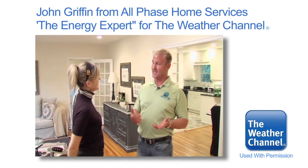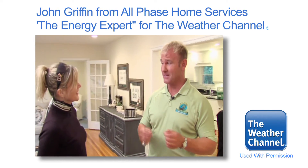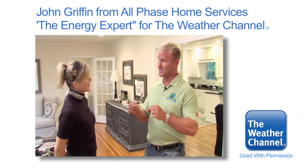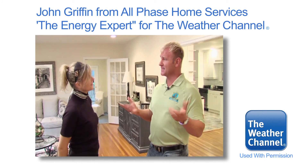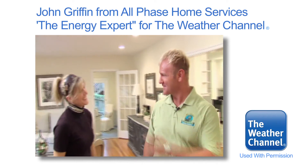We shared some cool tips with you today. Most people in America know exactly how much money they have in their checking account, but at the same time, most people in America have no idea where the energy they spend goes. As of today, Kathleen, let's keep your home in the green zone. Thanks for having us out. Thank you, John. See you next time.